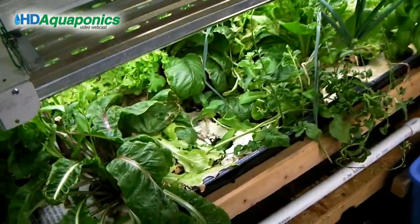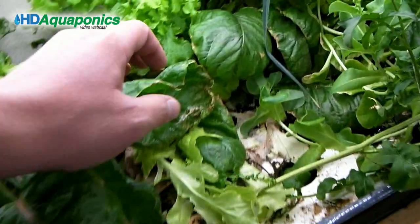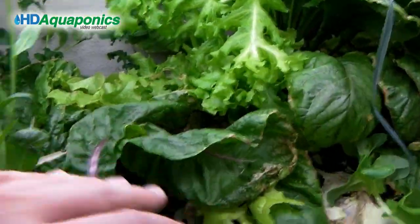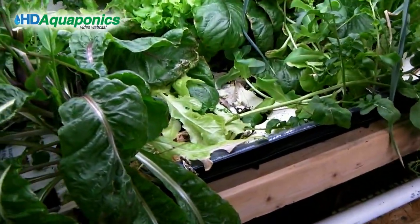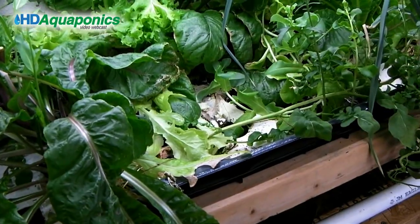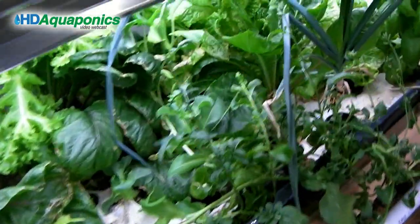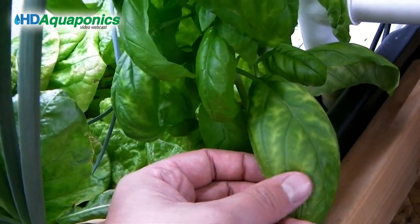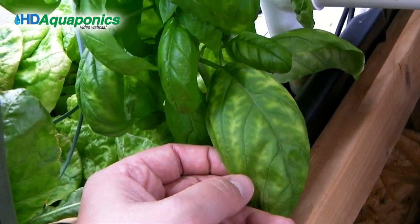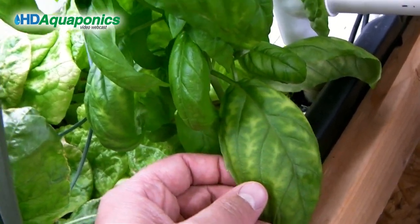The floating raft bed is just overgrown - everything is a huge mess with growth, lettuce and stuff. We're going to get out of the experimentation phase of this bed and really make it work for us. The first thing you'll notice is yellowing in the leaves, which is because of iron deficiency in the plants - there's no iron in the water.